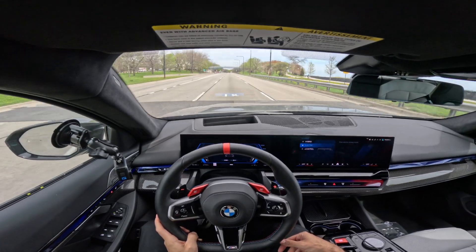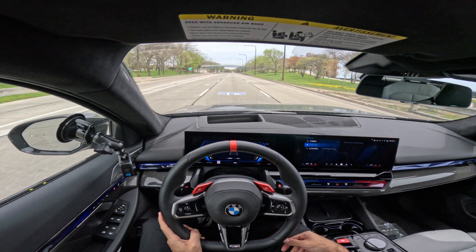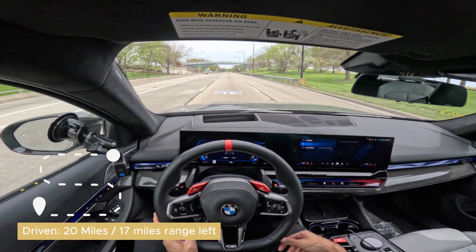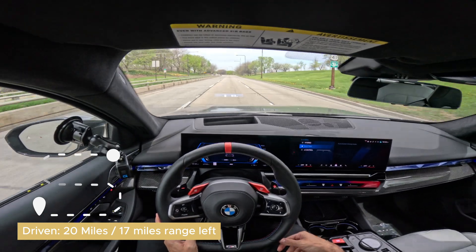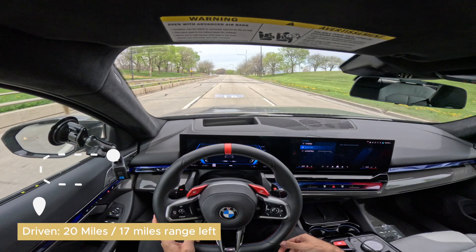Checking in again — 20 miles of driving right now and I'm down to 17 miles of range remaining. I started at 32 to 33 miles, so I'm actually doing a little bit better than projected.